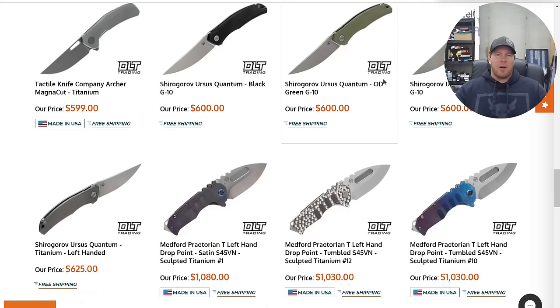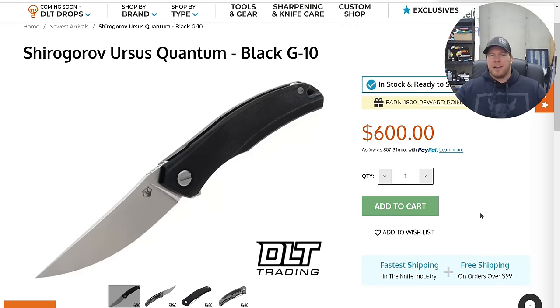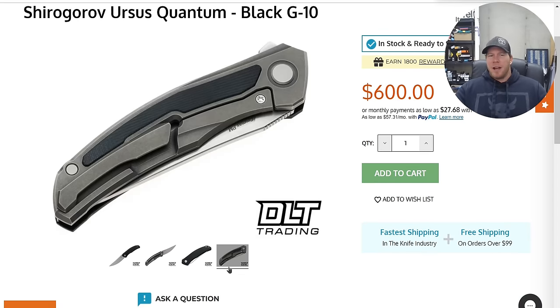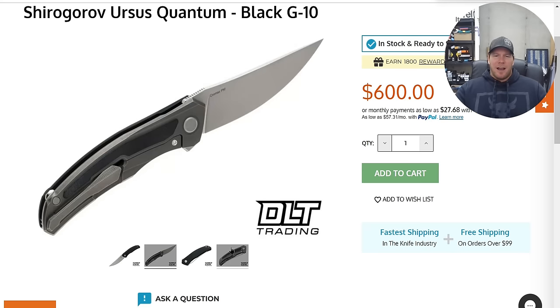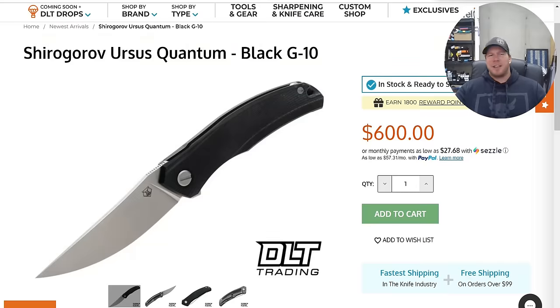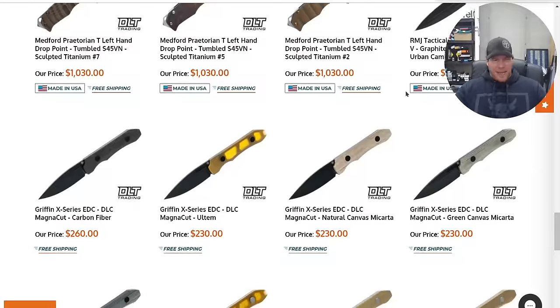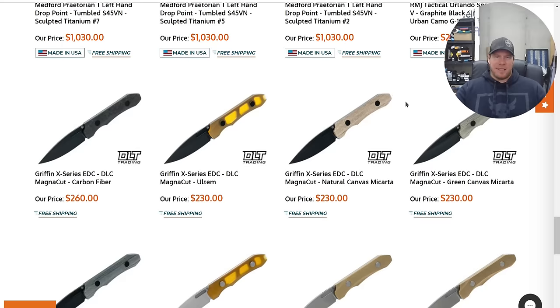The Quantum Ursus — no surprise that the ones with G10 Showside scales are the ones left over. If you're going to pick one of these up at this price, pick up the ones in full titanium. These ones with the G10 front scale — I will never understand how Sugaroff justifies that $600 price tag. They should be way back from that, there's no way that makes any sense.